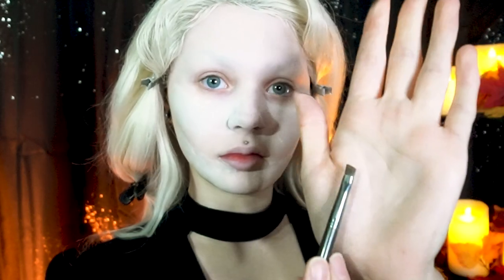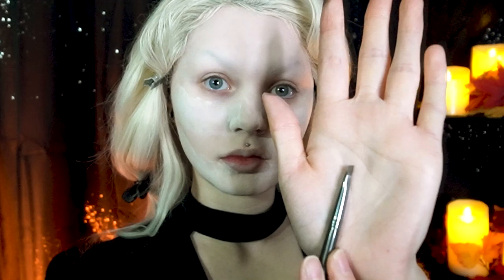Dipping into that pomade, you want to load up the brush. What I find helps is with clean fingers, gently press the brush hairs together. Doing this, the pomade kind of acts like a glue, molding the hairs together to create a sharper point to the brush.